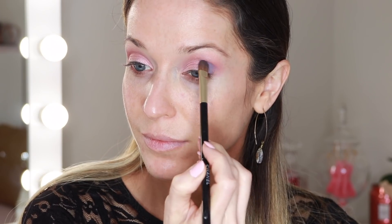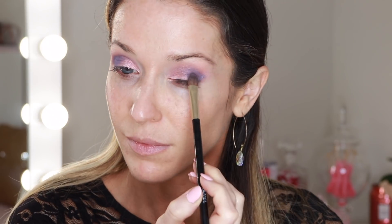Next, to add dimension, I'm taking another eyeshadow brush and I'm picking up the shade Soul. I'm going into the outer V, outer lid area and then using the flat side of the brush to carve into the crease. Then with a blank fluffy brush I'm going to blend out the crease — just soften that purple shade a little bit. I even picked up just a teeny tiny bit of the pink shade Love to help blend.